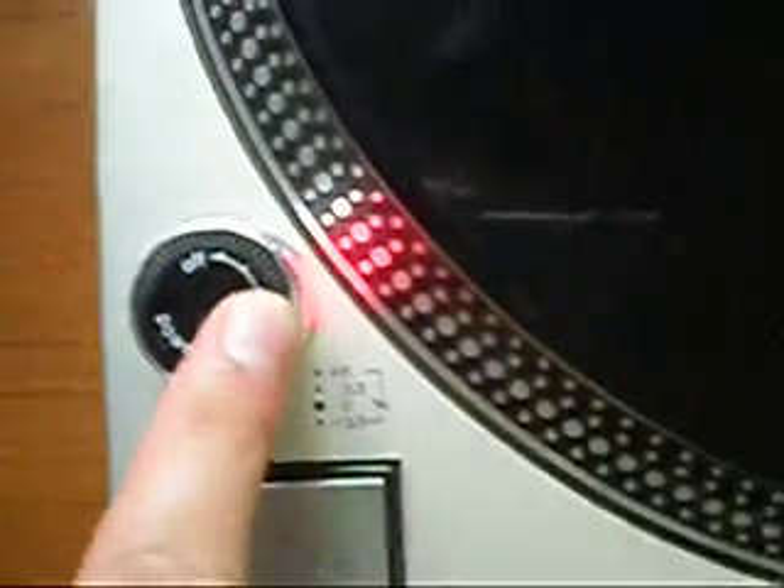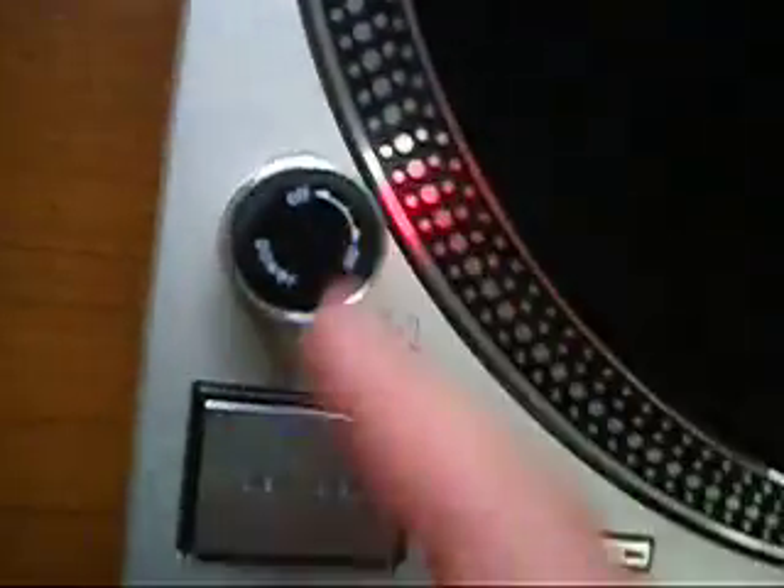First of all, the on/off switch is working. Note, it's similar to a Mark V in that it is indented. The start/stop button is working fine.